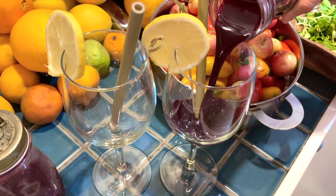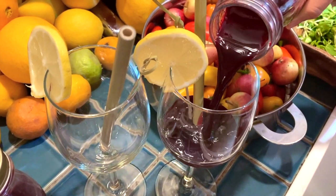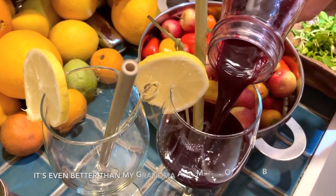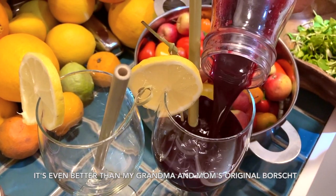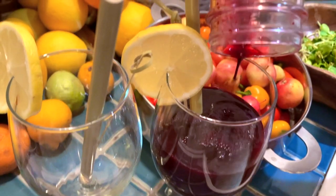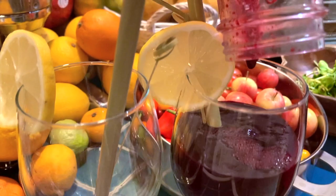I can't be humble here — this red borscht is a winner. When it comes to red borscht soups and juices, I won against my grandma's and my mom's recipe. That's for sure.